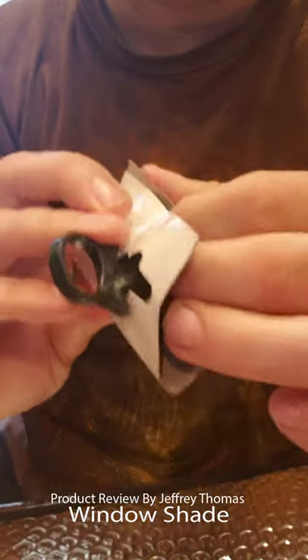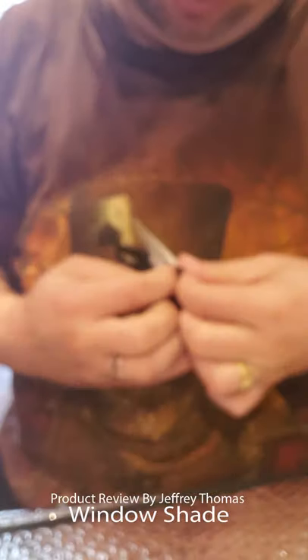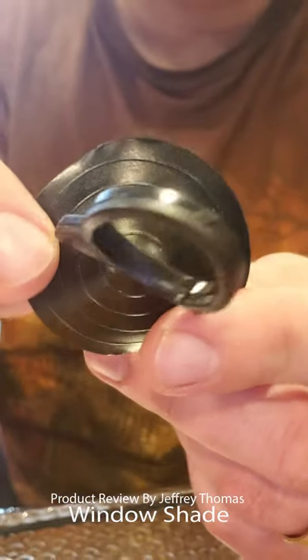This also comes with the little suction cups here. You get two of these.